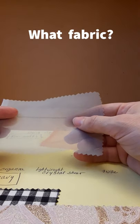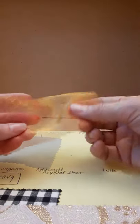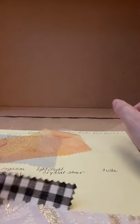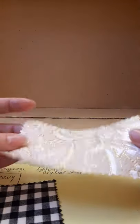Avoid fabrics that will disintegrate over time, like this silk organza, super lightweight crystal sheer, or tulle. Also avoid fabrics that are too heavy, like this cotton. Brocades are usually too heavy and they fray.